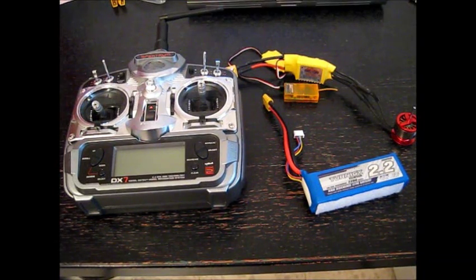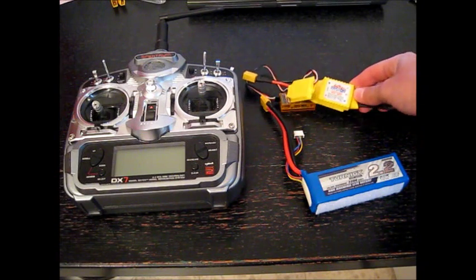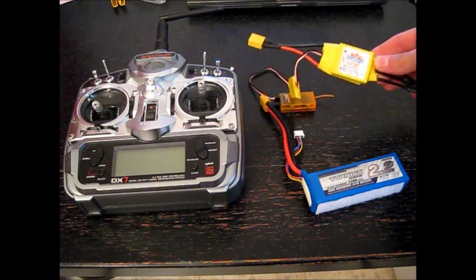Hello and welcome. In the next video I will show you how to program my Stele 60A yellow BEC battery with BEC motor controller which I bought from DynoDirect.